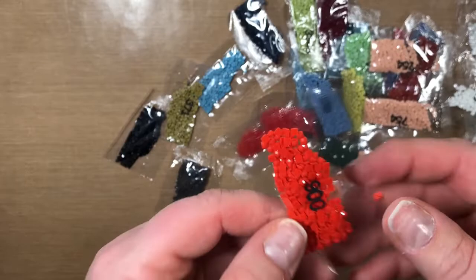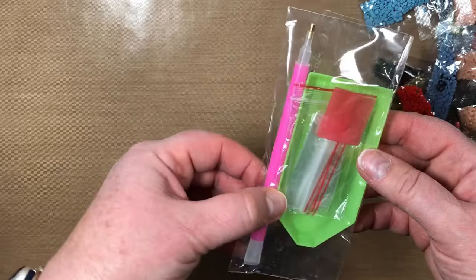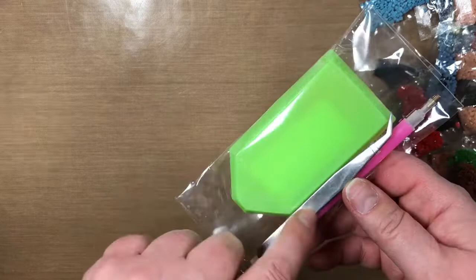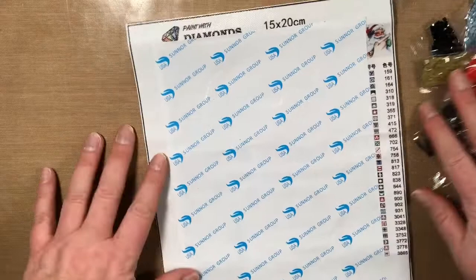Now let me show you — you also get your standard kit with the wax, a couple baggies, the small boat, and your drill pen. It also comes with the three-placer, and it did come with some tweezers, which was a surprise since it was such a small kit. This is a 15 by 20 centimeter canvas.